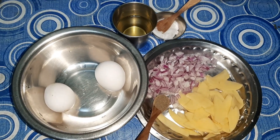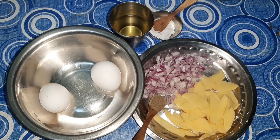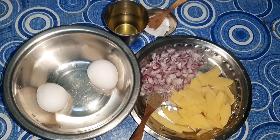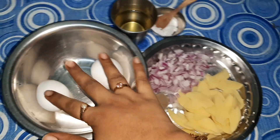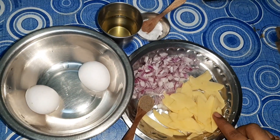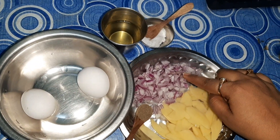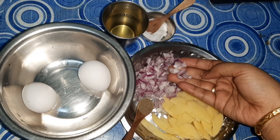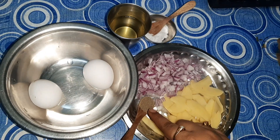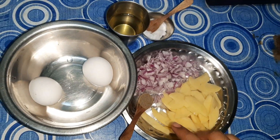Hi friends and welcome to Susan Recipes. Today I am going to prepare a very famous breakfast recipe — the Spanish Omelette. The ingredients we require are two eggs (it's for one person), one small potato cut into slices, one small onion finely chopped, salt and black pepper as per taste, and a little oil for frying. Now let's get started.